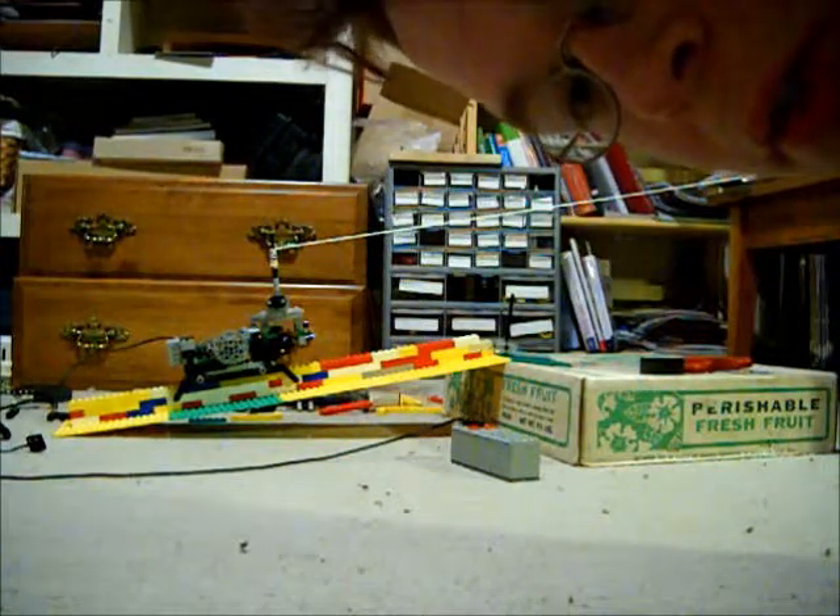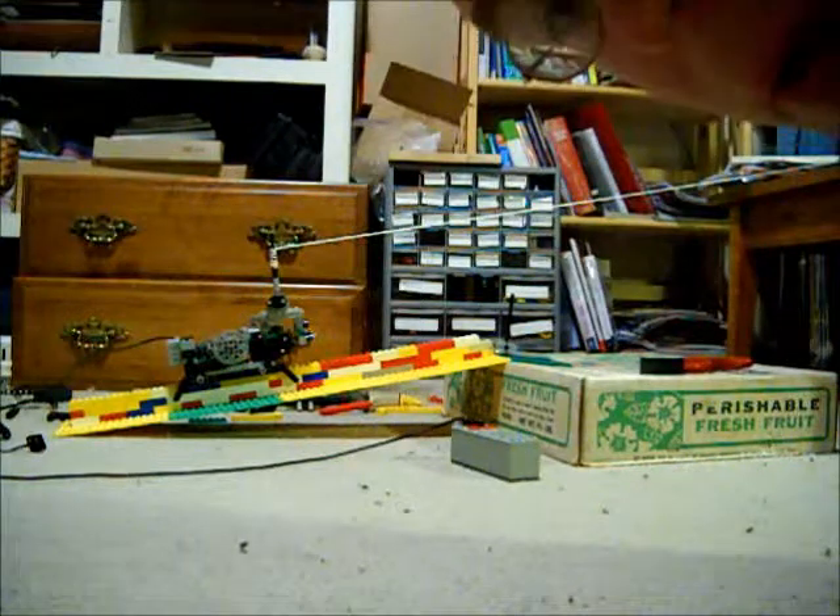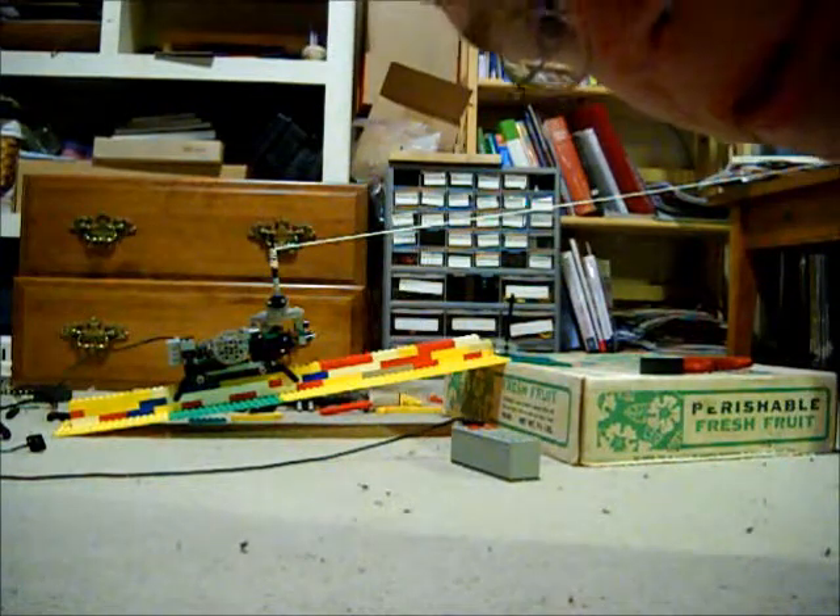I don't know what it is yet. It might involve wheels, or something else. Maybe a different kind of track, because it doesn't really seem like this is working. Okay, I'll see you next time.